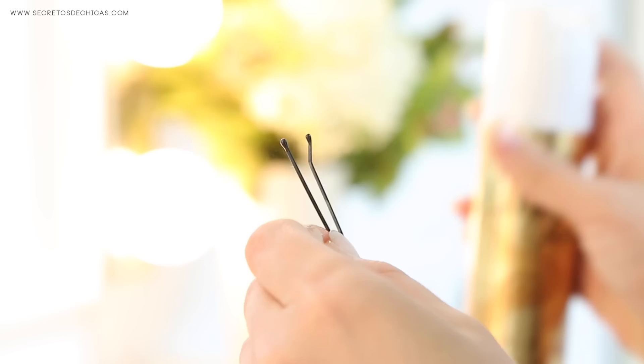Trick number three: apply some hairspray to your bobby pins and hair pins before using them. That way you will ensure better gripping and they will stay in place.